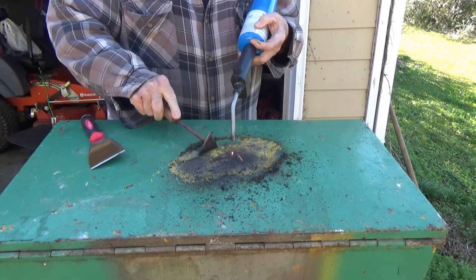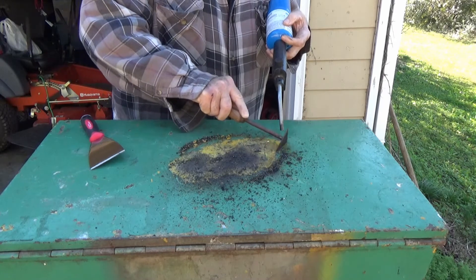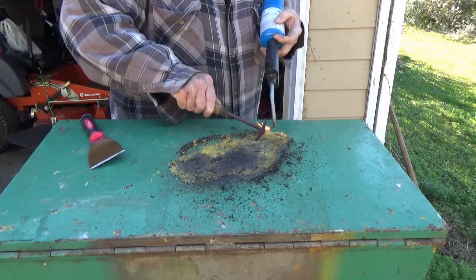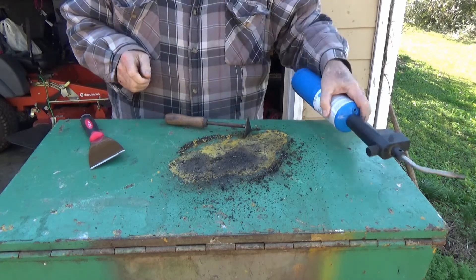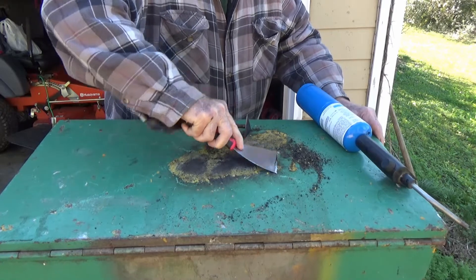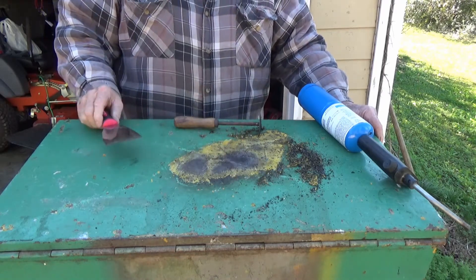Yeah, I hope this heating doesn't warp this toolbox — it sure is taking the paint off. I'm definitely going to run out of propane. I better stop and sweep that off; I don't want this stuff all over the driveway. Maybe I'm burning too much — maybe I could just heat it to the point of peeling. Let's try that.